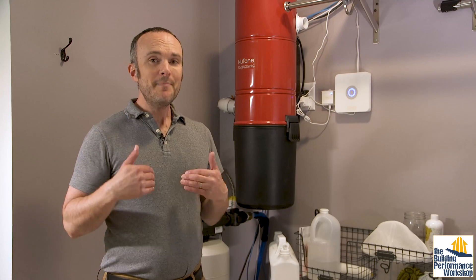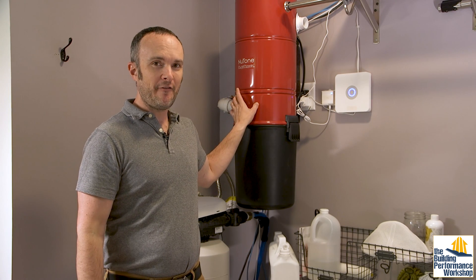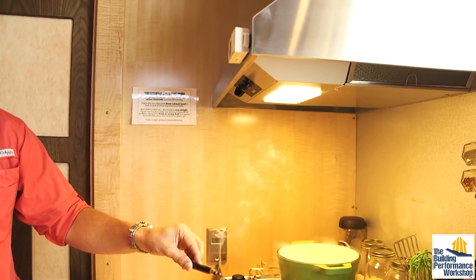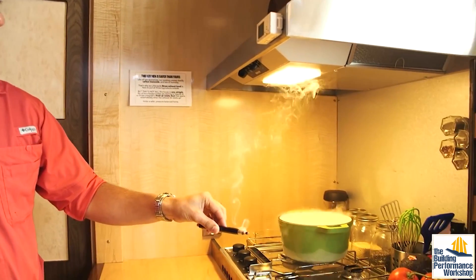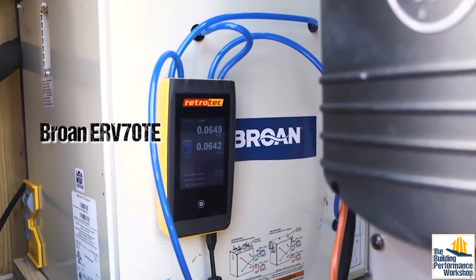Whether you use a central vacuum or a handheld, it's not important — the HEPA filter is. I piped up the system for this Broan Nutone Pure Power 650. Broan systems are what we used in the tiny lab for all the ventilation, so I know it's a good company. Broan Nutone makes pretty solid products.